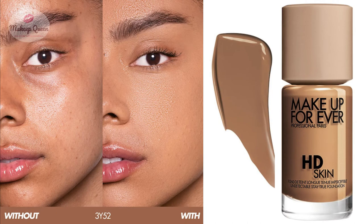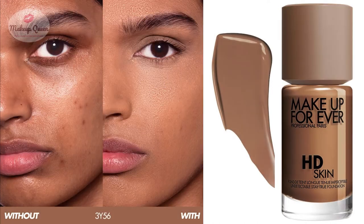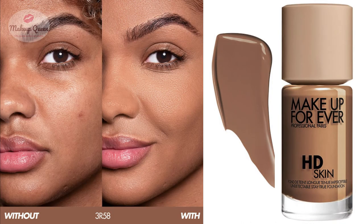3Y50 Warm Chestnut is for tan skin with warmer undertones. 3N54 Hazelnut is for tan skin with neutral undertones. 3Y56 Warm Hazelnut is for tan to dark skin with yellow undertones. 3R58 Cool Hazelnut is for tan to dark skin with cool undertones.